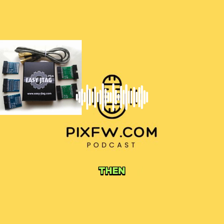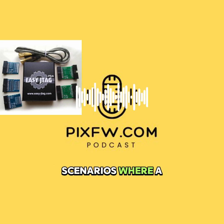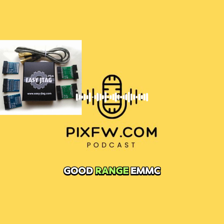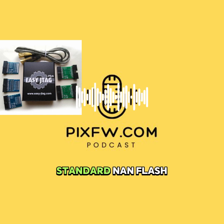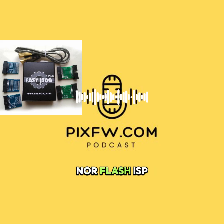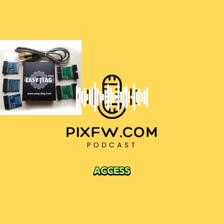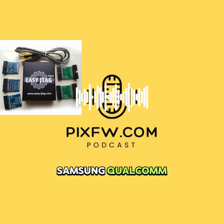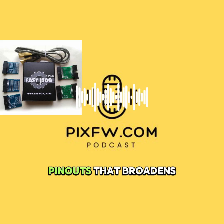Its compatibility covers a good range: eMMC from version 4.1 up to 5.1, standard NAND flash, SPI NOR flash, ISP in 1-bit and 4-bit modes, and of course JTAG debug access. A big plus is its support for various boards — Samsung, Qualcomm, MediaTek, Spreadtrum — often using custom pinouts. That broadens its reach quite a bit.